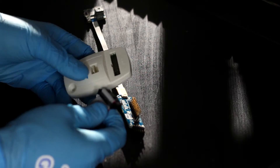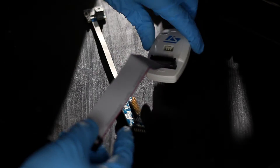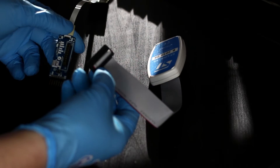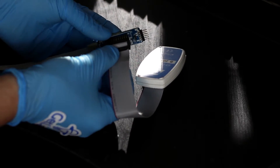Now plug in the large ribbon cable supplied with the ST-Link into the ST-Link, then plug it into the ARM adapter. Use the silkscreen on the adapter to correctly orientate the cable.